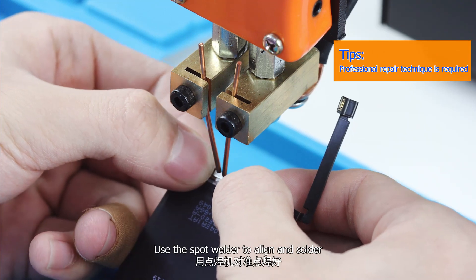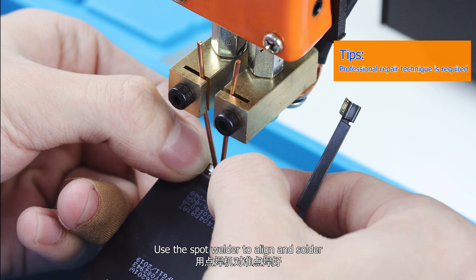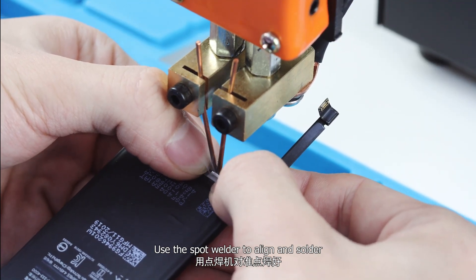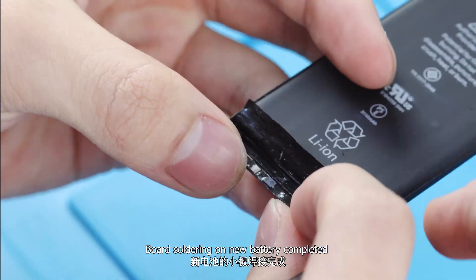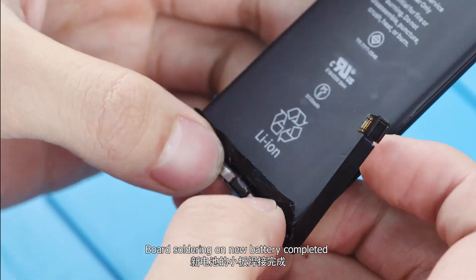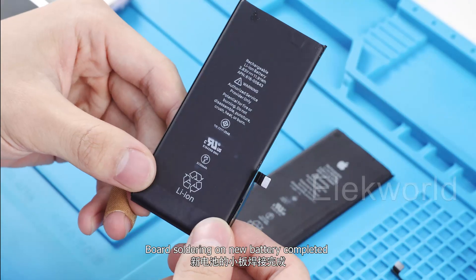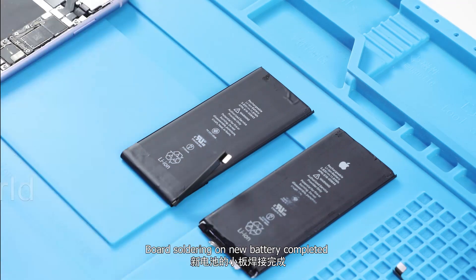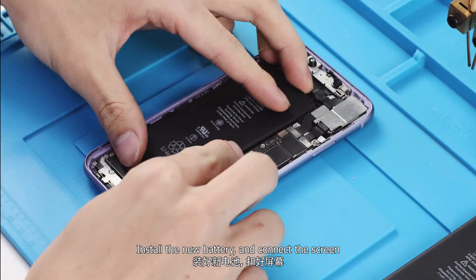Connect the bottom positive and negative poles of the new battery to the nickel sheet. Use the spot welder to align and solder. Board soldering on new battery is completed. Install the new battery and connect the screen.